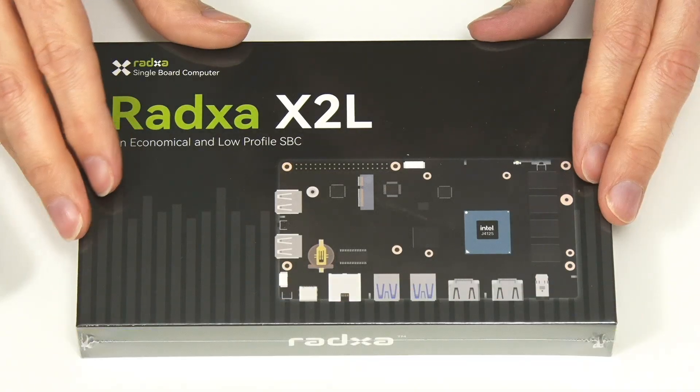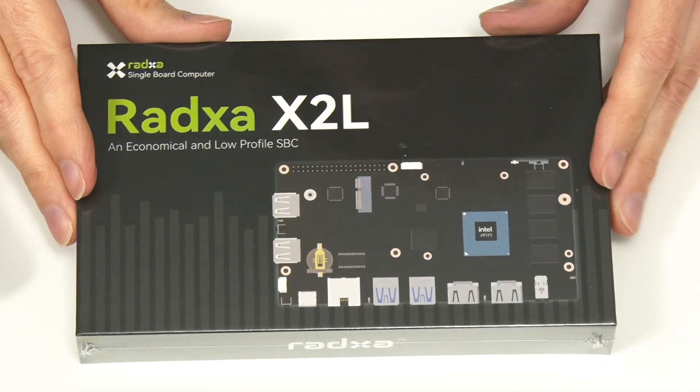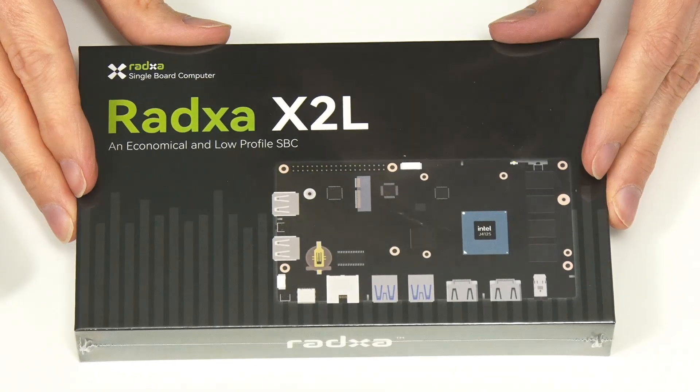In April 2024, only the 4 gigabyte model with no eMMC is actually available.